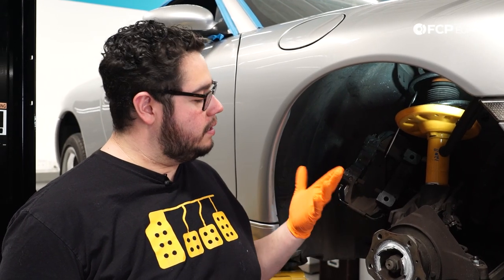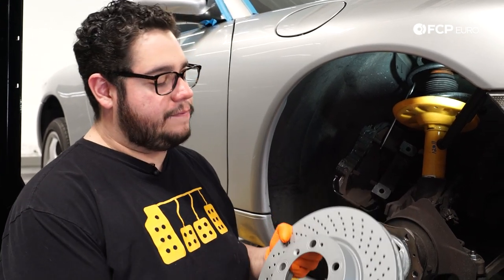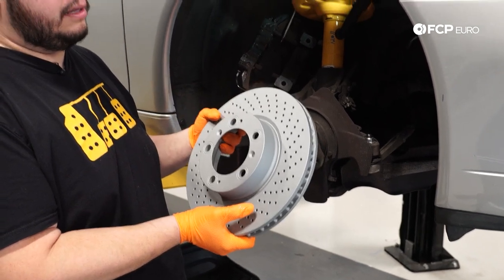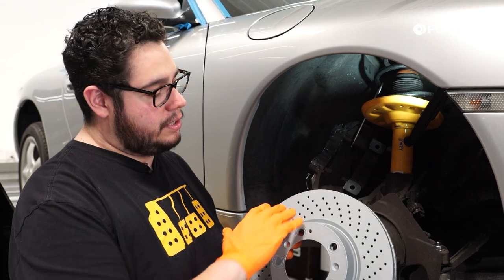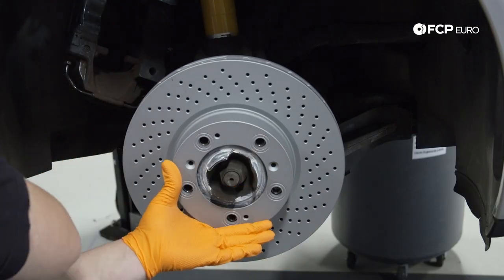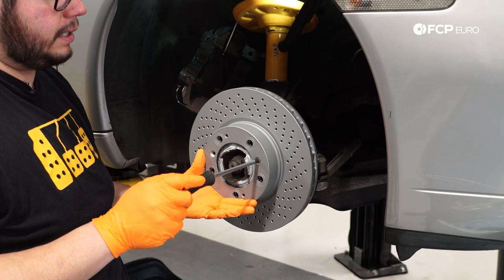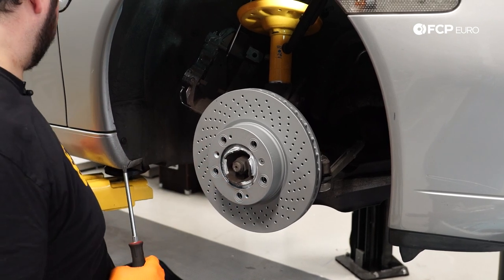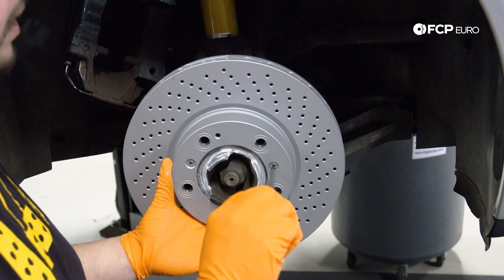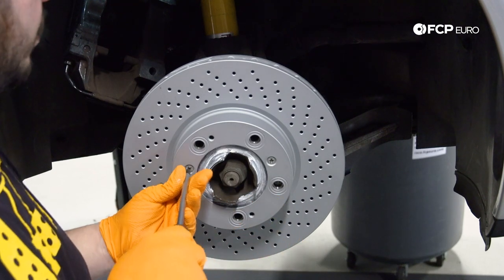Now we're ready to install our rotors. I like to put on a fresh pair of gloves — my hands were getting pretty dirty. The reason for that is these new Zimmerman rotors are zinc coated. You can't really blast these with brake cleaner the way you would a traditional bare rotor, so if you can, try to keep your hands off of it and work cleanly. You just want to snug the first set screw in — don't crank it down yet until you have your second one in place. Now that both are in, go ahead and tighten them down. If you're going to torque these, it's going to be about seven foot-pounds at most. We're just going to hand-tighten them today — that's all they need.